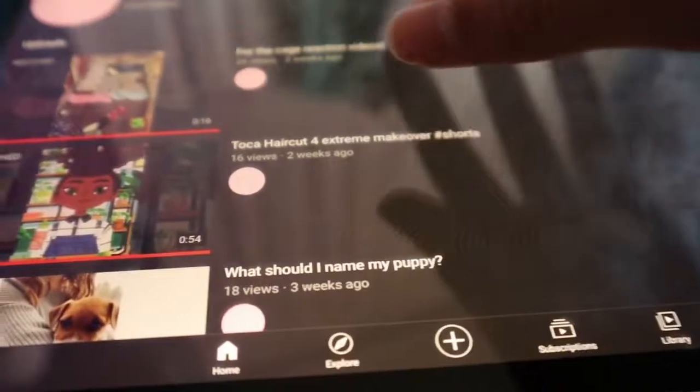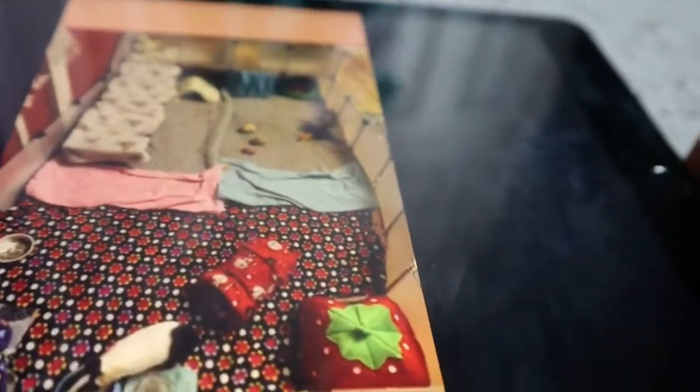Here we go. It's already above the bare minimum. Your cage looks really nice. You have a lot of different hideouts and tunnels, and your cage looks really nice.